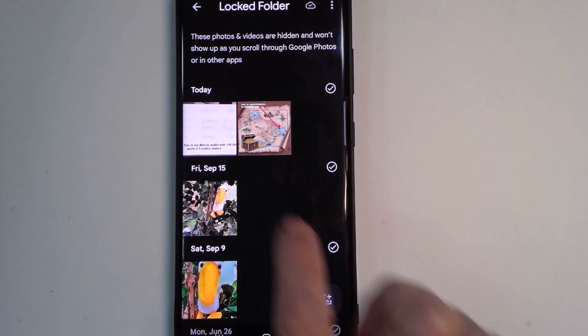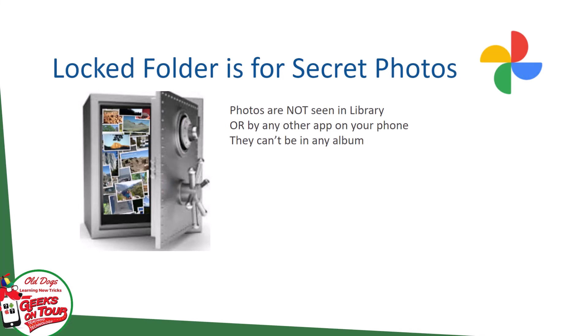There they are. Honestly, I don't use it — I don't have anything that secret — but if you do, that is the feature that Google Photos gives you.